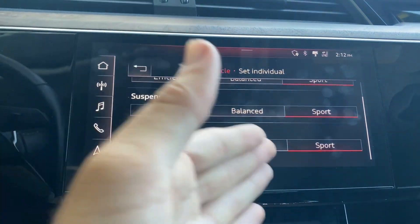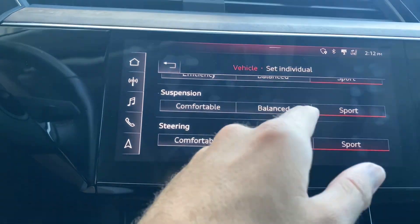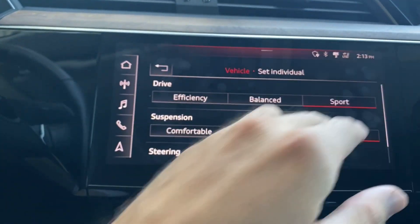For example, we've got Steering — you can choose Comfortable, Balanced, or Sport. I would rather go with Sport because Sport is awesome. Then we've got Suspension: Balanced, Comfortable, or Sport — the whole shebang. And then Drive Efficiency: Balanced or Sport. Basically, you can do a lot when it comes to just the way that the car drives.